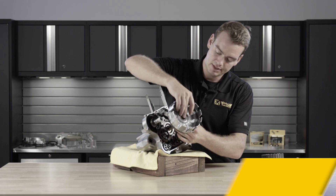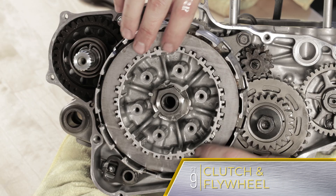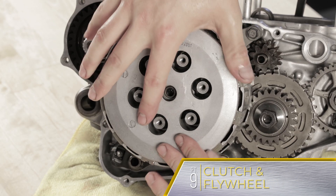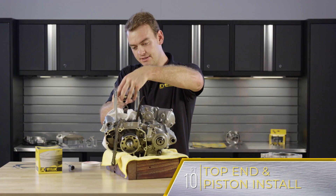Last time, in episode 9, we buttoned up the clutch and flywheel assembly. In this episode, we move on to the top of the engine and cover piston prep and installation.